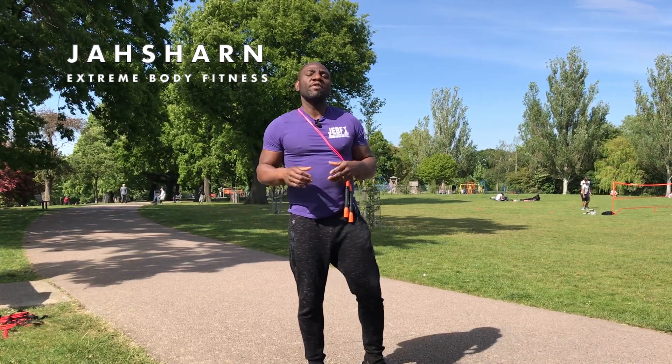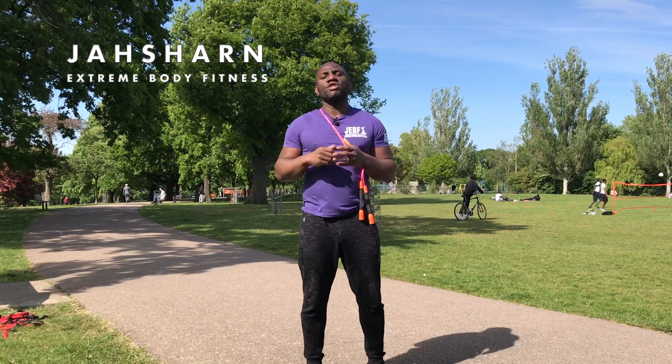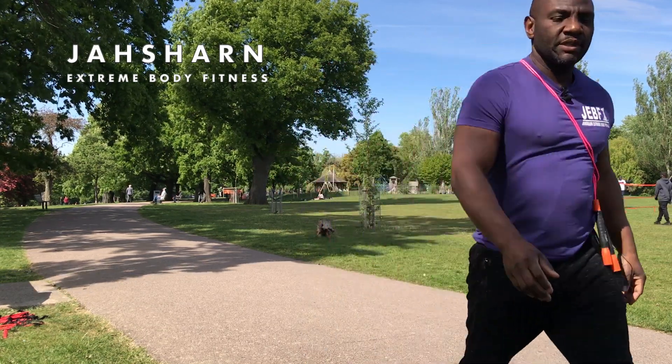So yeah, without further ado, my five favourite jump rope moves — check it out. Peace.